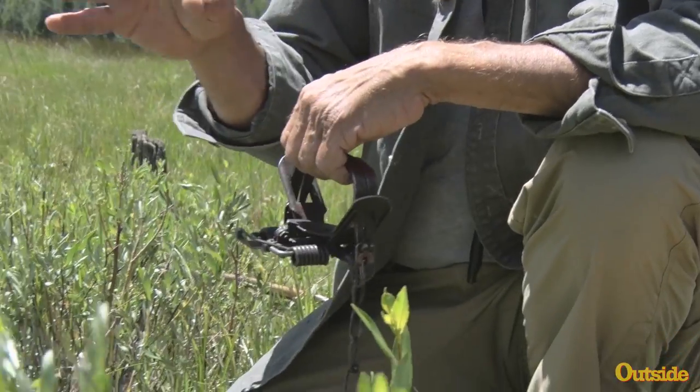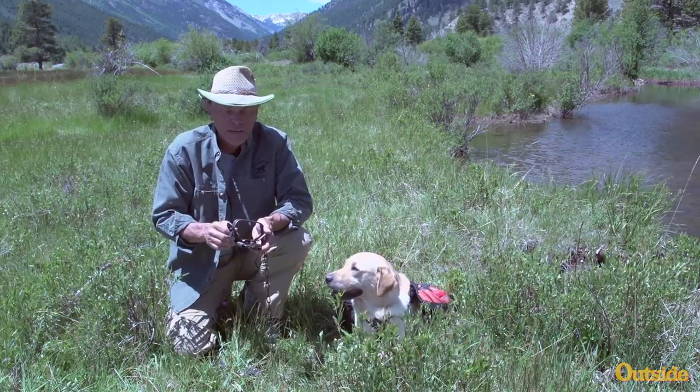Let's take a look at some of the things we can do to keep our dogs out of trouble — to begin with, prevention, and if it does occur, how to get your dog out of the trap and provide medical assistance.